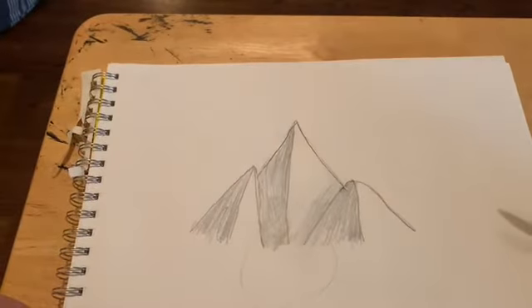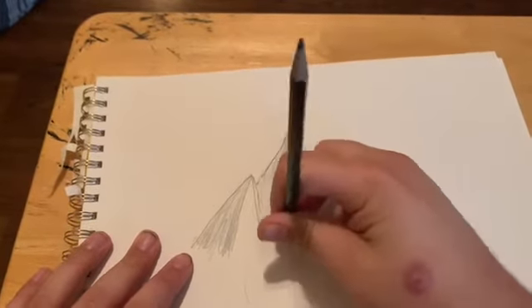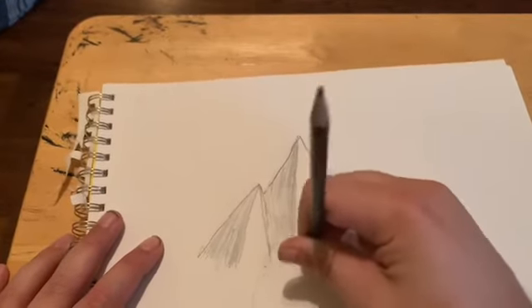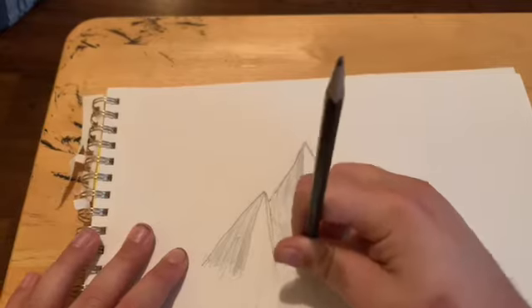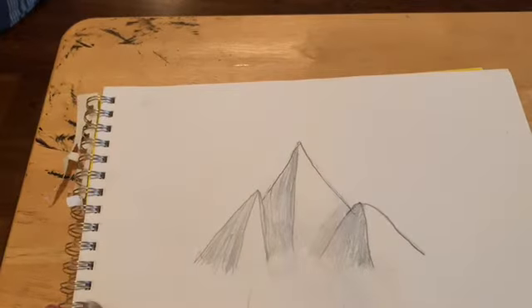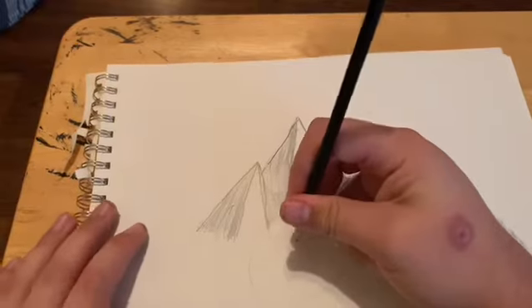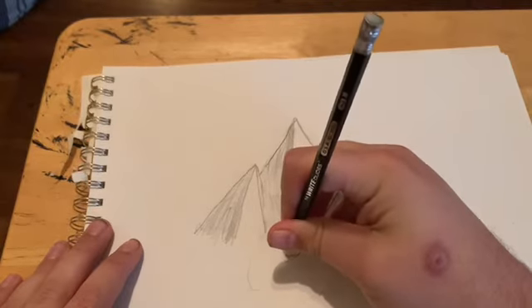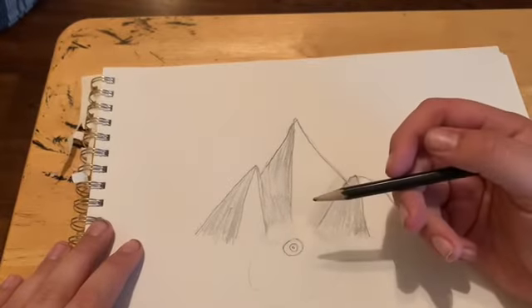So erase everything that's in that circle. I need a better eraser. That's better — we got the circle and stuff. Now let's start with the eye. This eye is going to be the easiest part of the whole thing. Just like that. We're not going to color it.